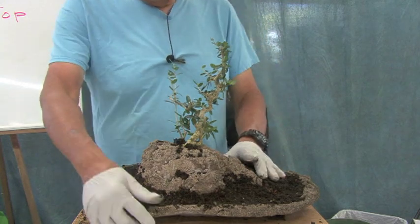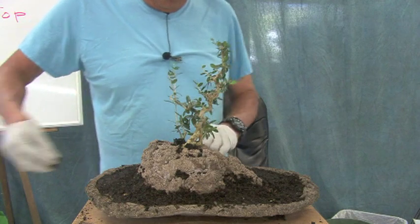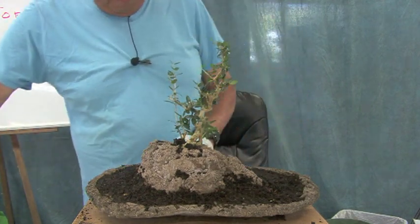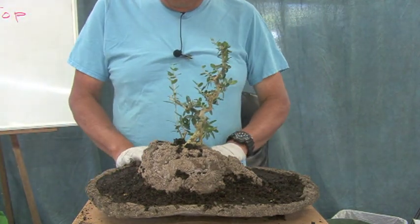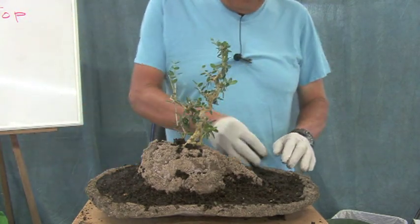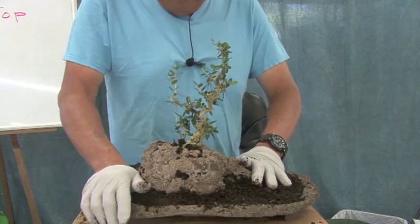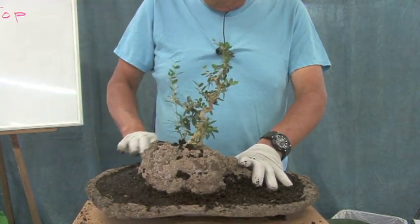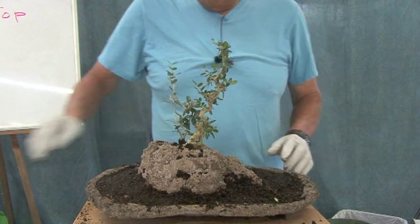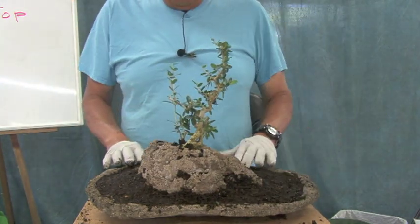I bet a lot of you are wondering what to do with those concrete things I showed you a while back — so that's what I'm doing right now, just tidying up and getting it ready for fertilizer and moss.